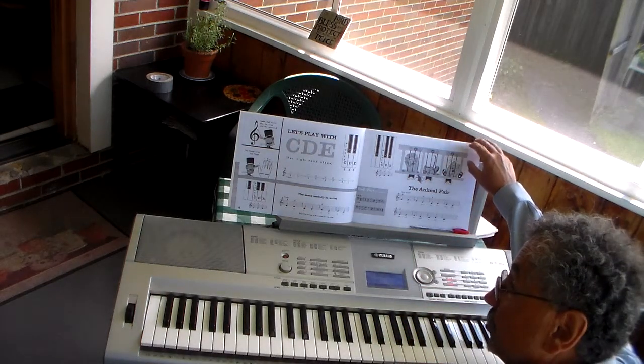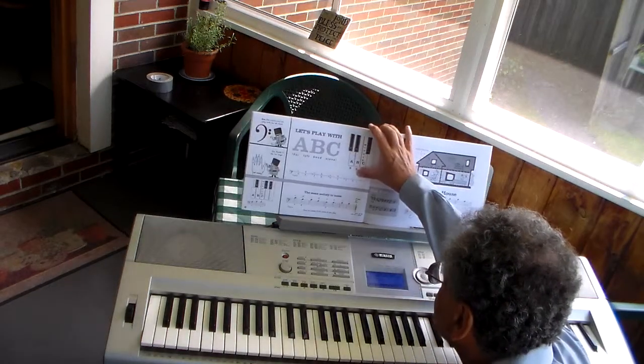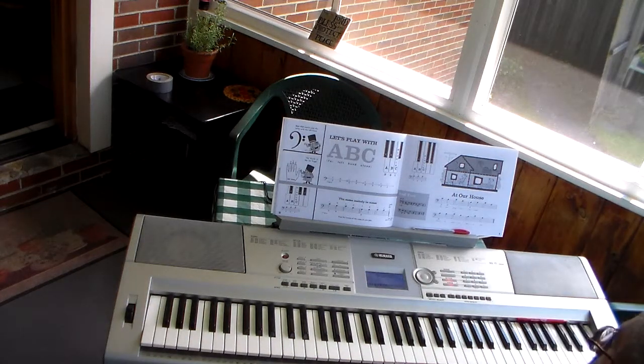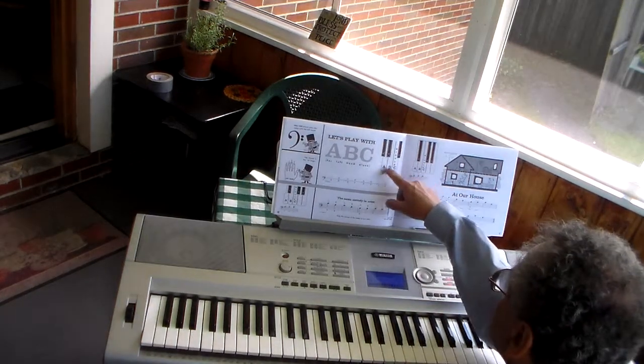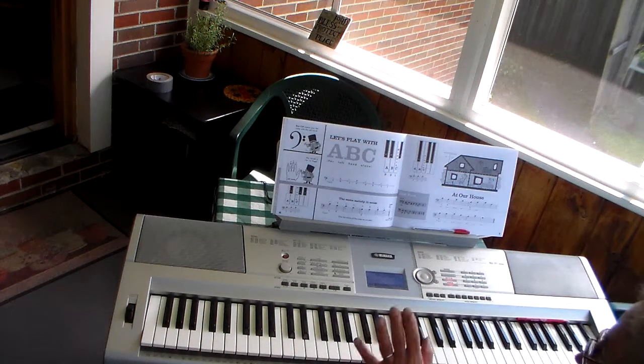If you do those two songs this week and I cross them off, then we move on to the next two tunes — just these next two pages. Now look at the menu: we have something new. We have A, B, and C. We're going to use the left hand.